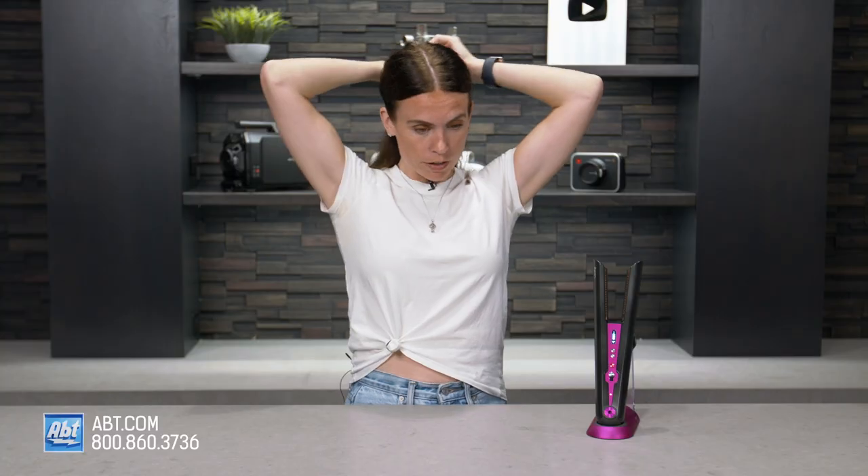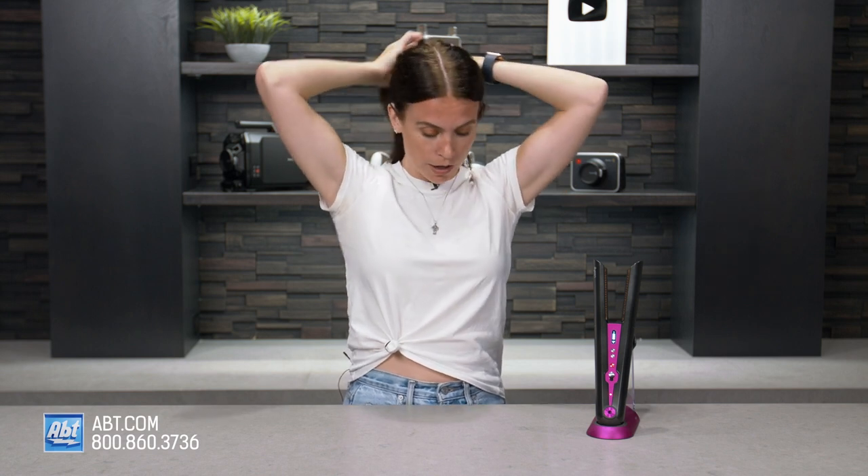First up I'm gonna section off my hair. I have really thick long hair so I'm gonna take smaller bits. If you have thinner hair you can do bigger sections, but if you have thick hair like me you definitely do smaller sections or it won't curl as well. Also if you do smaller sections you can get tighter curls. Bigger sections will give you looser curls like waves.